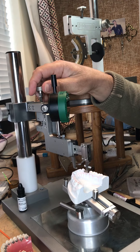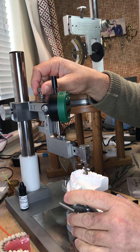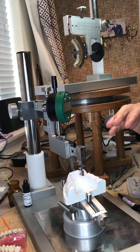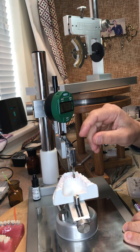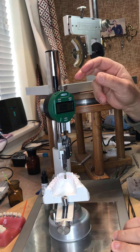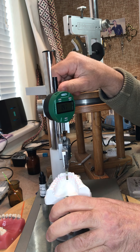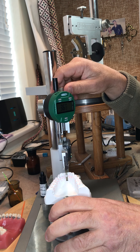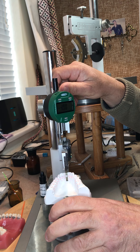Now I use the fine height adjustment to come down until I touch the incisal edge of the tooth, so I have the height reference. We've got three dimensions now: the tip and the torque are programmed, and now the height. I zero the dial test indicator, and for example, I want to bond this bracket at four millimeters from the incisal edge, so I choose my wire plane will be four millimeters.